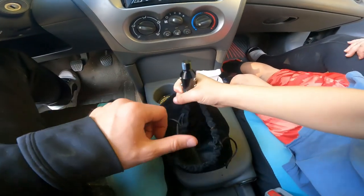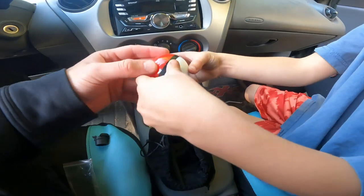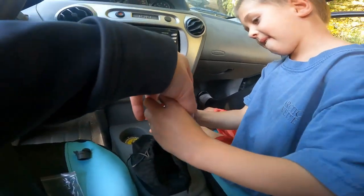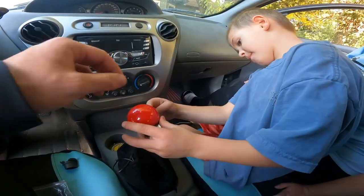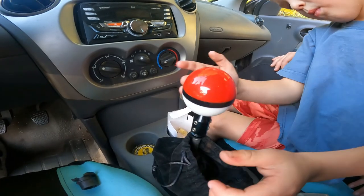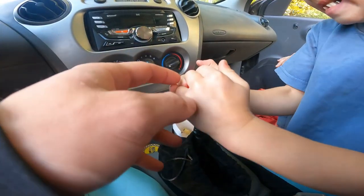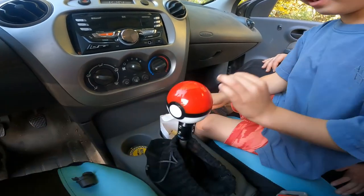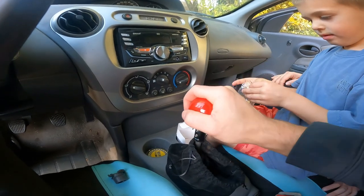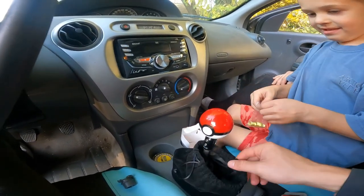Cohen, it's time to see if the Pokéball fits. Can you screw it on there? Spin it on there — gotta catch 'em all, baby! Oh yeah, that looks so good. We're gonna be shifting gears and throwing Pokéballs — watch out guys!